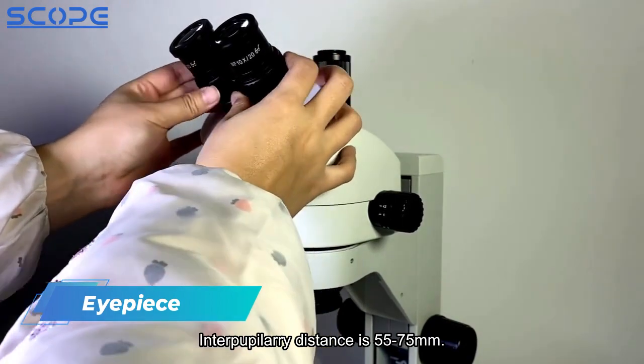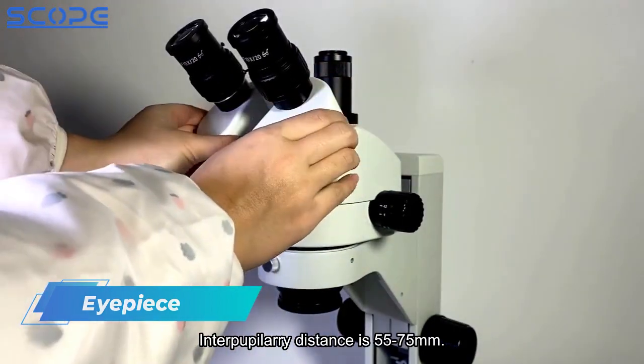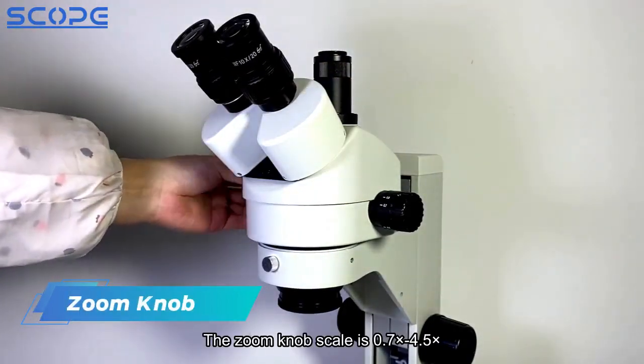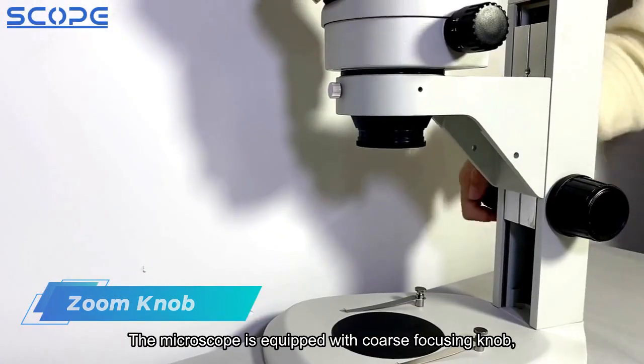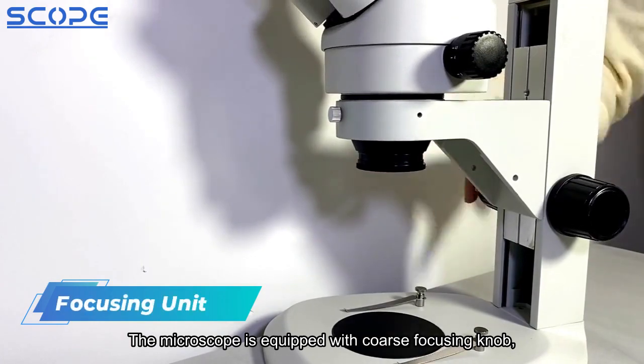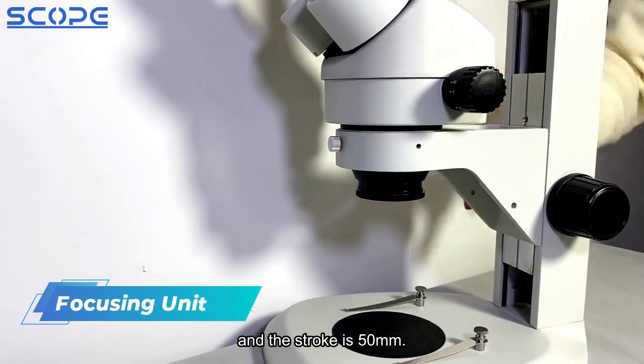Interpupillary distance is 55-75mm. The zoom knob scale is 0.7x to 4.5x. The microscope is equipped with a coarse focusing knob, and the stroke is 50mm.